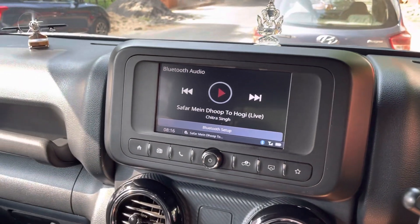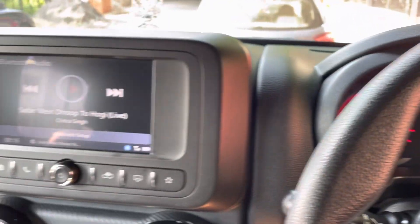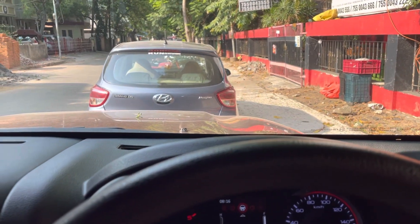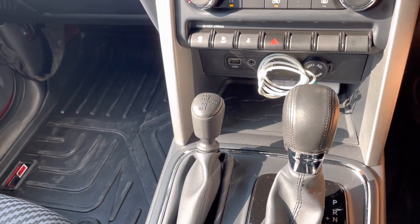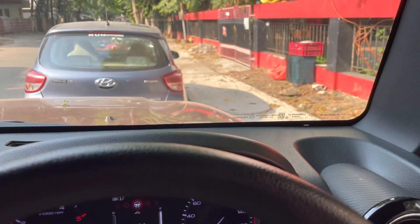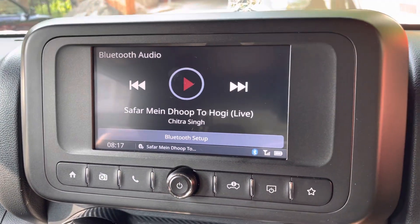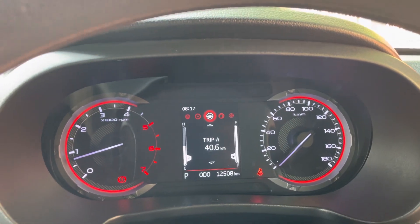I've been enjoying this diesel Thar for two years and five months, covering about twelve thousand five hundred kilometres — mostly within the city, with a couple of long-distance trips. It's a great city car due to the high driving position and the engine-gearbox combination, which feels truly magical and velvety smooth. The ride could be improved and I'm considering an aftermarket suspension upgrade, but the engine and gearbox combination is marvelous. That's all about park regeneration in the Thar — here's to wishing you many great miles on yours!